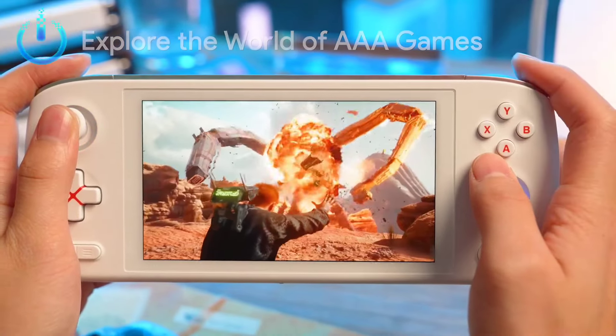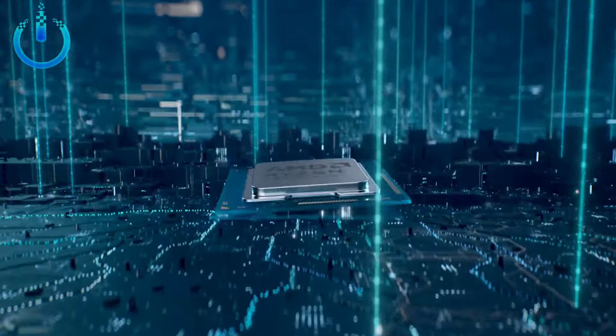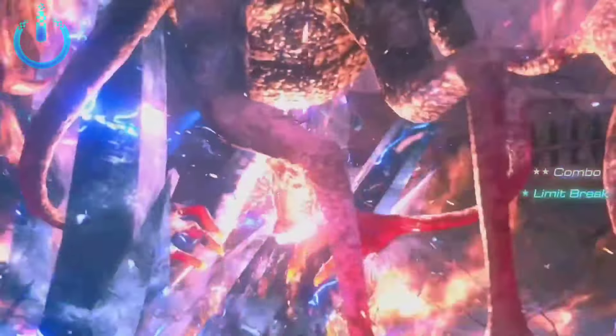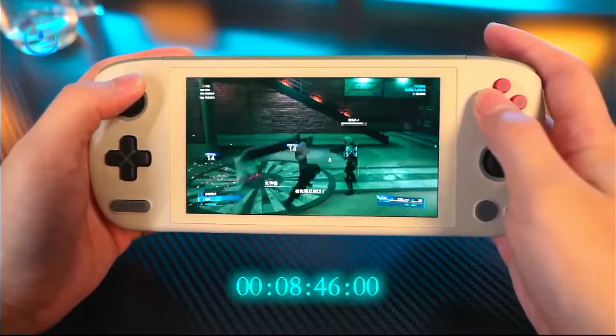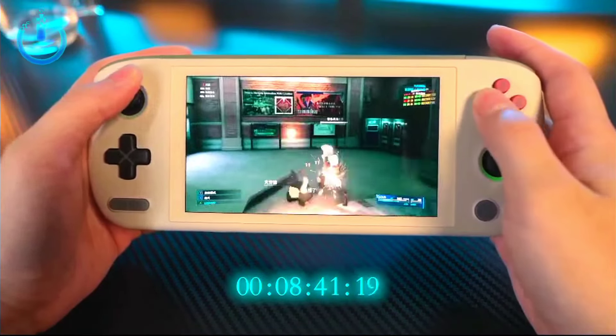Hello everyone, welcome to Channel Nitrix. Today we have a real handheld — the IANEO AIR 1S conference. On July 9th, IANEO officially released the brand new ultra-thin OLED 7840U handheld, the IANEO AIR 1S, offering players a powerful real handheld that breaks through traditional Windows handhelds.